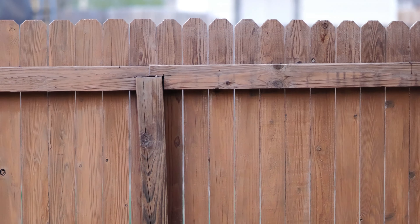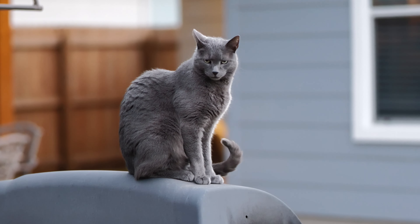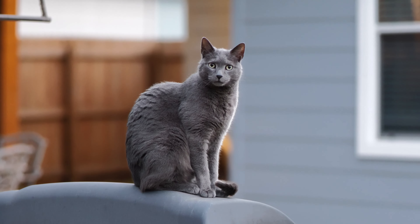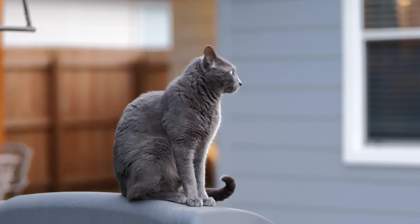This is at 12,500 ISO, F1.8, 1/160th shutter speed. It's unnatural, but this is the 85-millimeter — this is 4K 60. Look at this cat. So this is the Panasonic Lumix 85-millimeter F1.8 on the Leica SL2-S. Look at that.